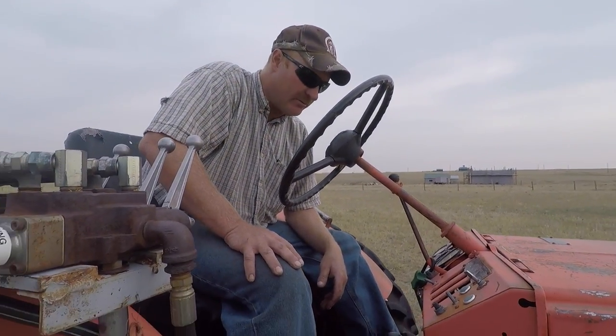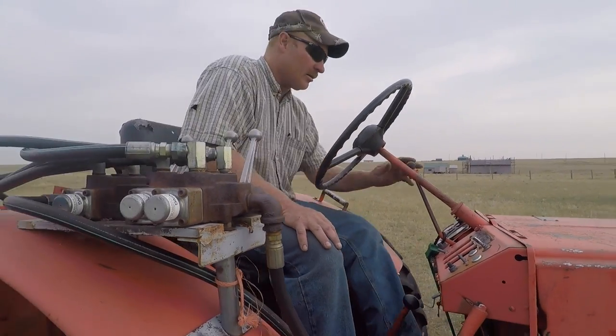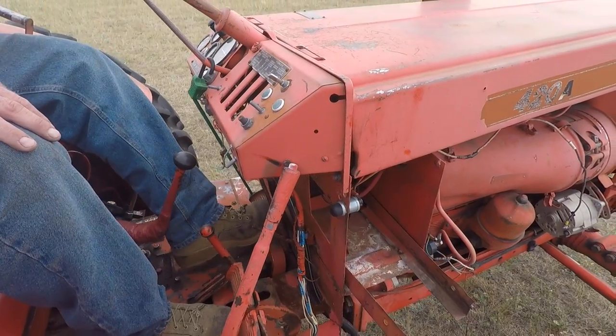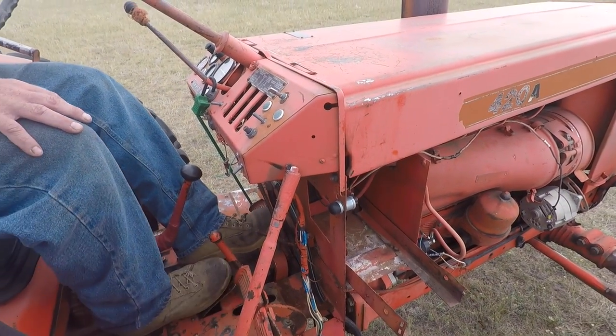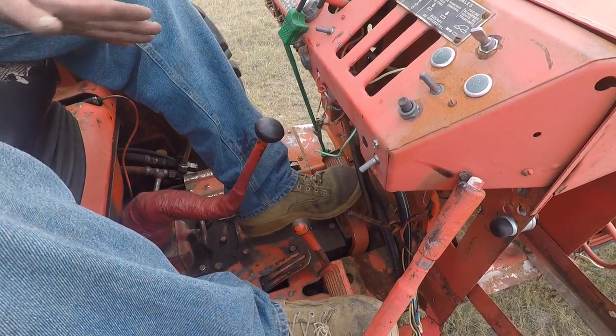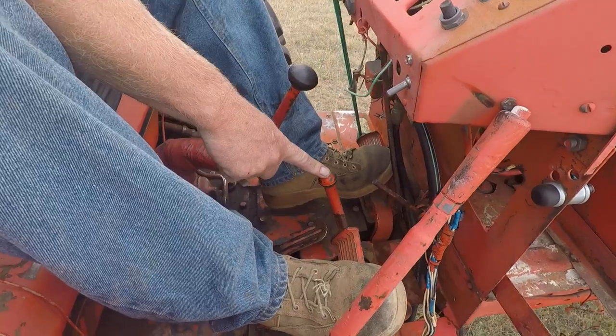I guess some of it's in English, but yeah. I ordered an owner's manual for it, didn't pay attention, and got it in Russian. So, live and learn, right? Clutch is dead center. Gas is kind of even more centered, and then your brakes are on the outside, so everything's kind of switched.